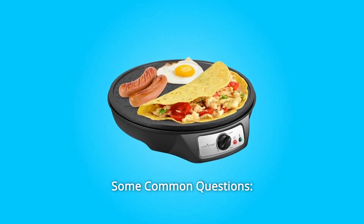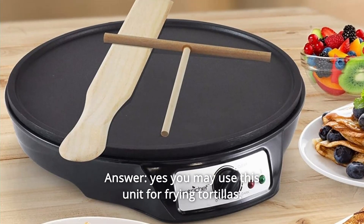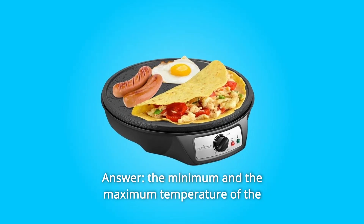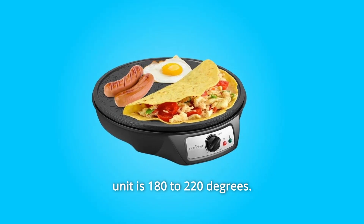Some common questions. Question number 1: Can you make tortillas with this? Yes, you may use this unit for frying tortillas. Question number 2: What is the maximum heat setting? The minimum and maximum temperature of the unit is 180 to 220 degrees.